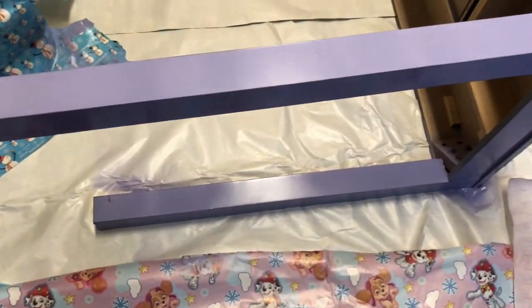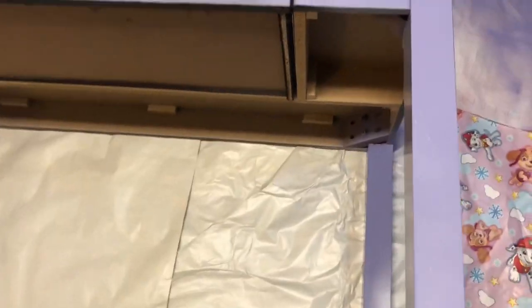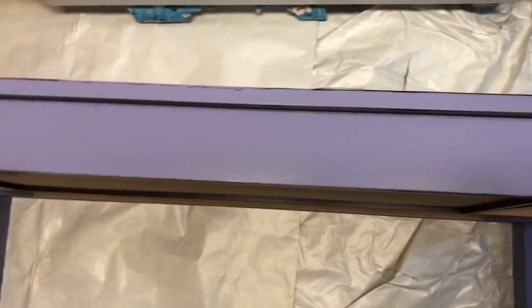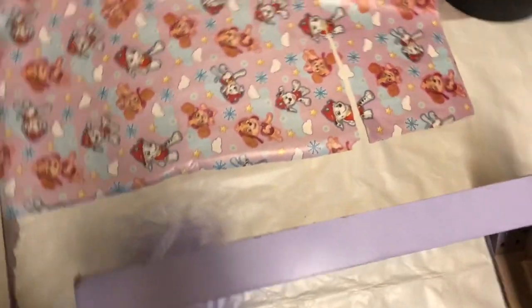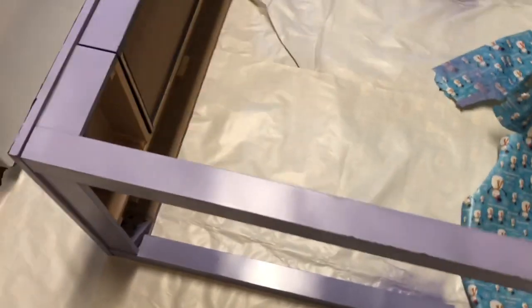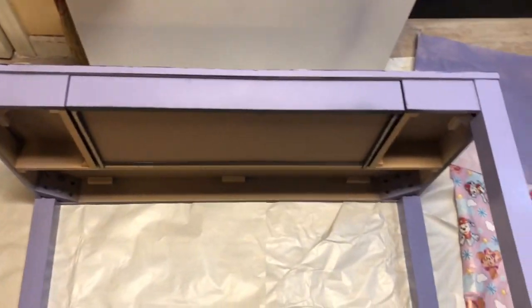This is pretty much how it's looking, and it looks so freaking cute. Y'all know my favorite color is purple — look at that lilac color, it's so beautiful. This is it here, I'm just going to let this dry for probably about an hour, hour and a half, no more than two hours. And then I'll show you guys the finished result.